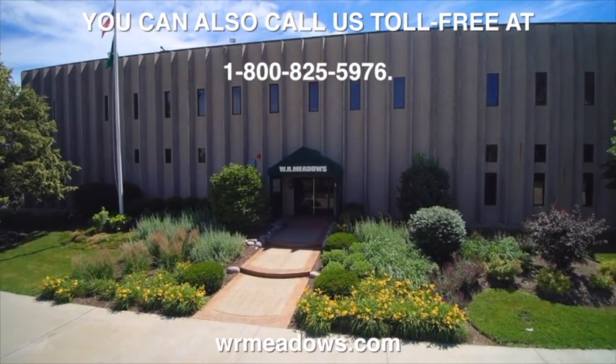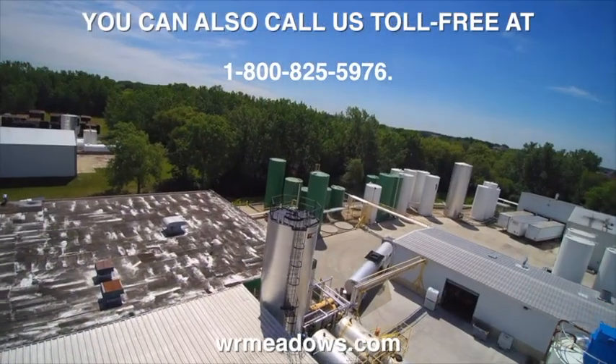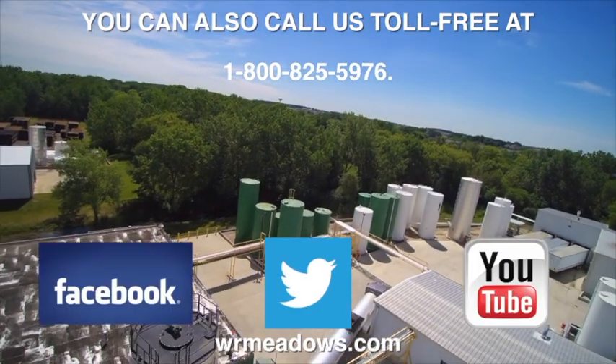W.R. Meadows is also on social media, so be sure to check out their Facebook, Twitter, and YouTube accounts.